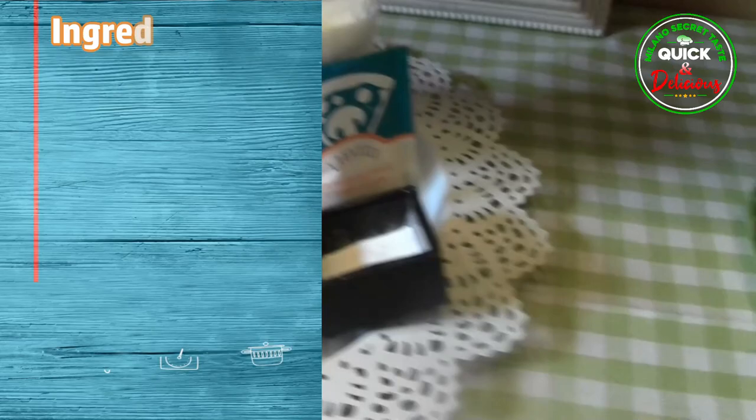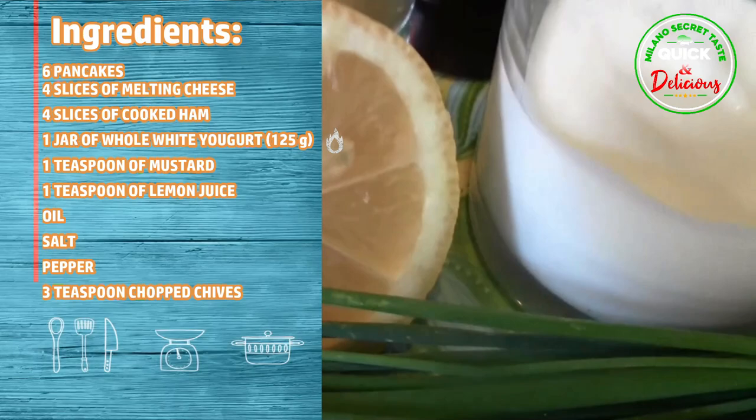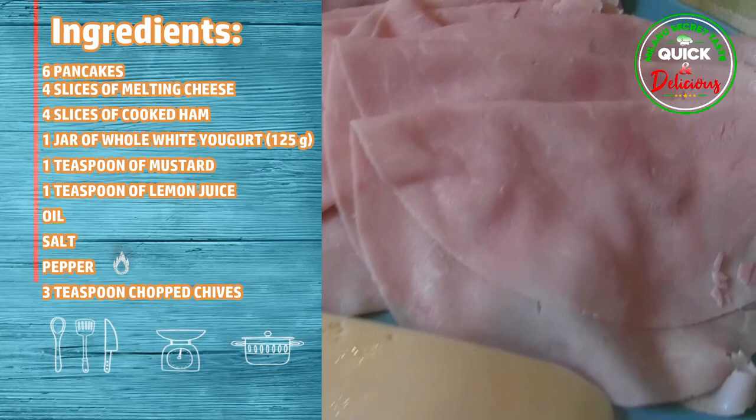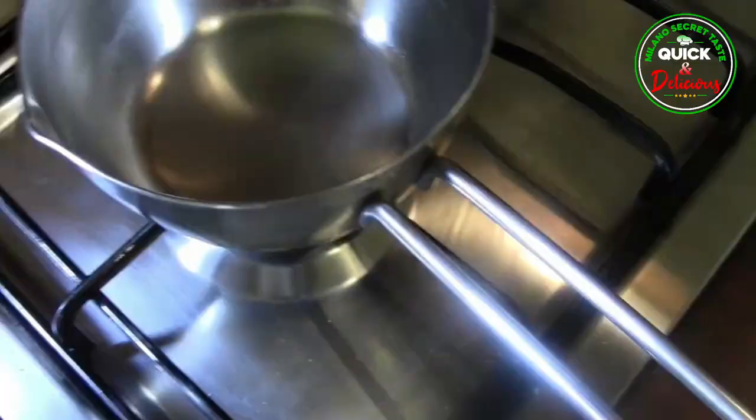Ingredients for the pancakes with ham, cheese and chipolina sauce: 6 pancakes; 4 slices of melting cheese; 4 slices of cooked ham; 1 jar of whole white yogurt, 125 grams; 1 teaspoon of mustard; 1 teaspoon of lemon juice; oil; salt; pepper; 3 teaspoons chopped chives.